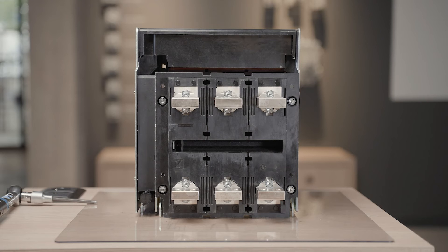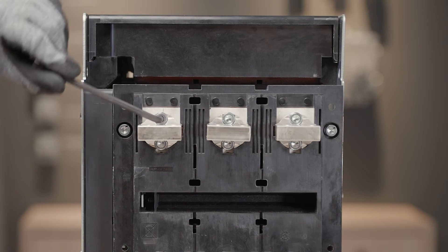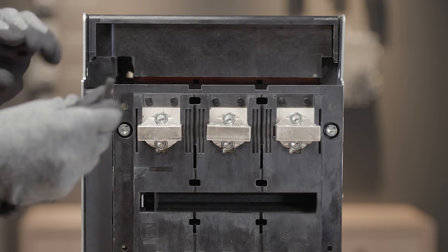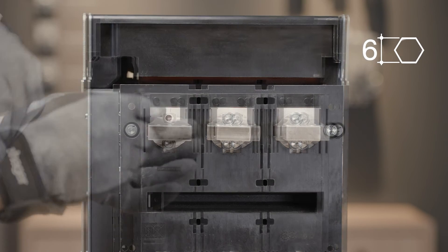For fixed versions, the rear connections are in the back of the ACB. For a draw-out version, the rear connections are in the back of the chassis. To change orientation, unscrew the terminal using a 6 millimeter Allen key.